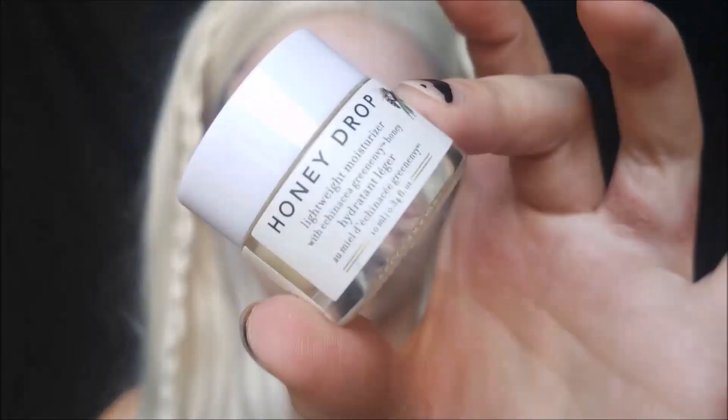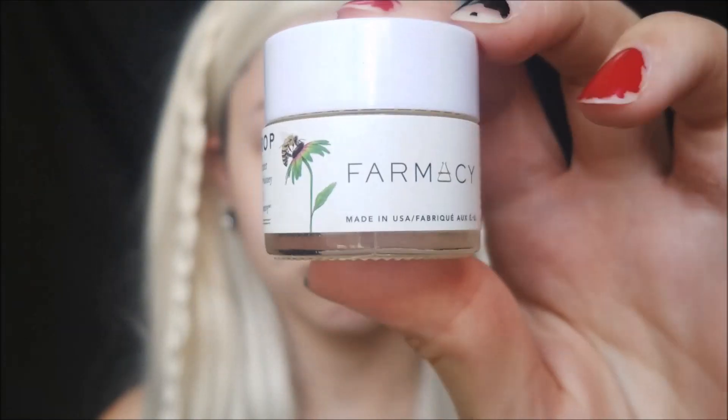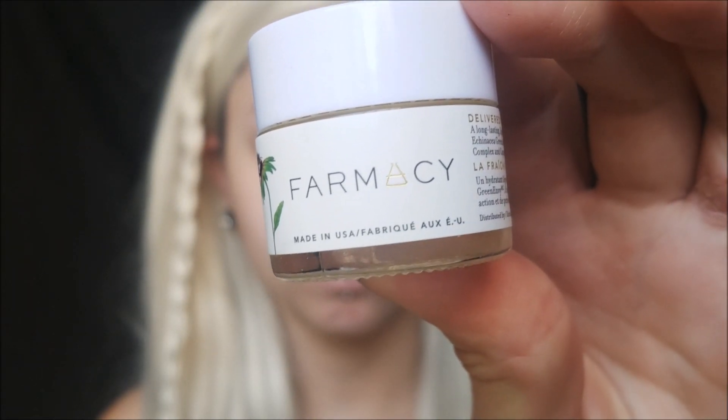Welcome back to the 31 Faces of Halloween. Today we're transforming ourselves into Daenerys Targaryen from Game of Thrones. I'm starting off with moisturizing my face — her skin is flawless and perfect, so you want to start off with a very moisturized base.